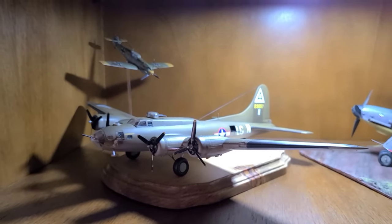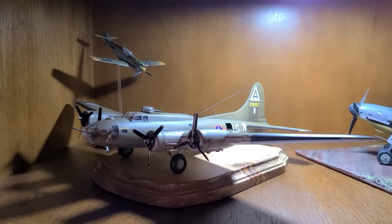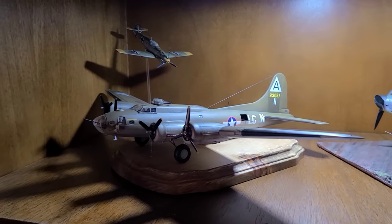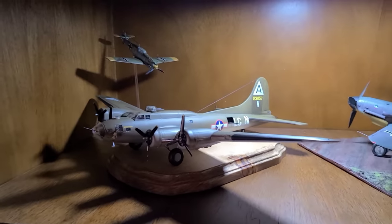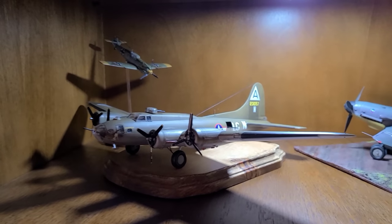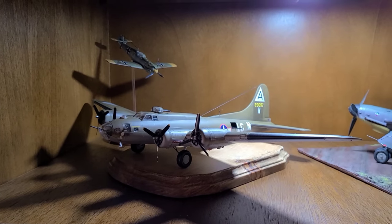Down here I've got a 1/72 scale B-17F from Academy Models, built up as 'Blonde Bomber.' This is the most recent B-17 I've built — I love building B-17s. Academy makes a great little 1/72 scale one; it's not too complicated and there are tons of aftermarket decals out there. I had a blast weathering this one and doing some different coloration work on the panel lines. At the model competition this past summer, this kit took home first place in the 1/72 scale multi-prop category.